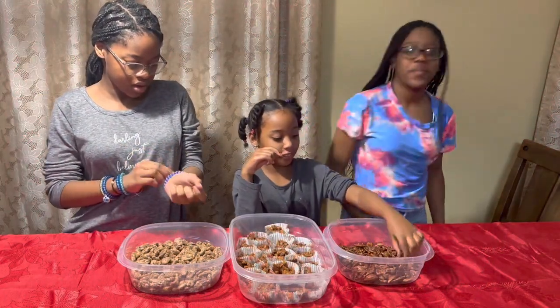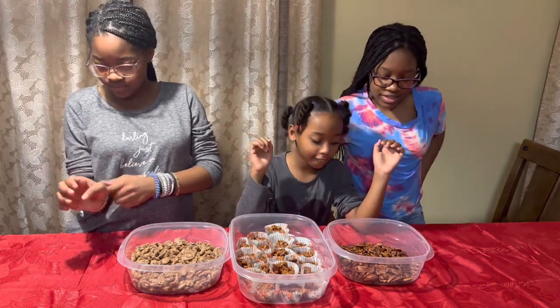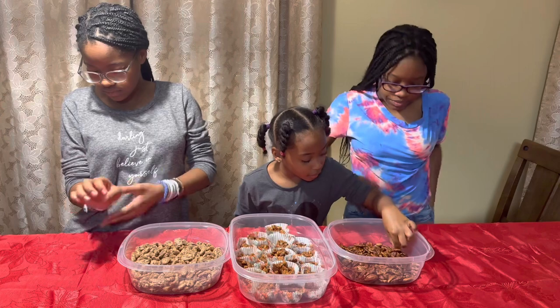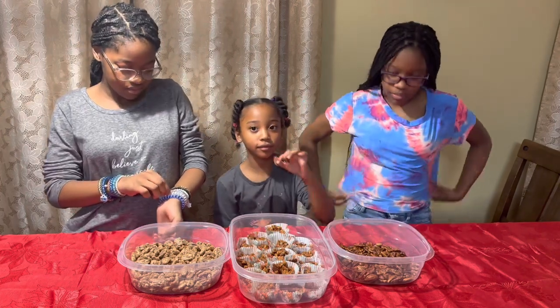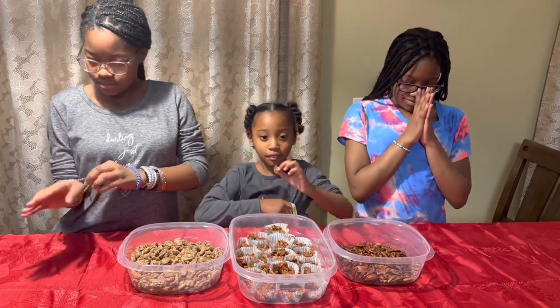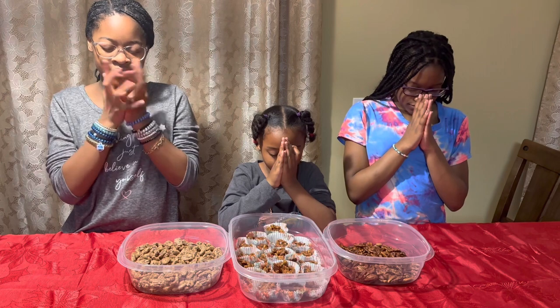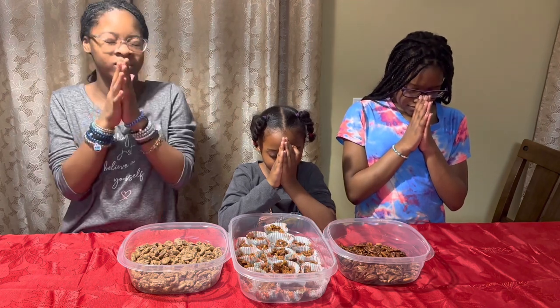These are fresh out of the oven. We're going to let them cool for about 15 minutes so we can taste them. I've got my little taste testers down here — this is my laboratory. They're going to let me know what's good, what I need to make more of, and what I need to just stop. First, let's pray because we're getting ready to eat something. God is great, God is good, let us thank him for our food. By our hands we shall be fed, give us Lord our daily bread. Amen.